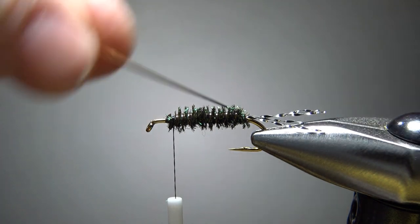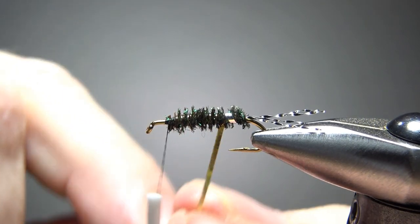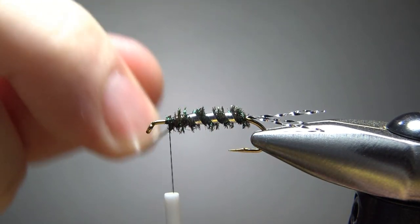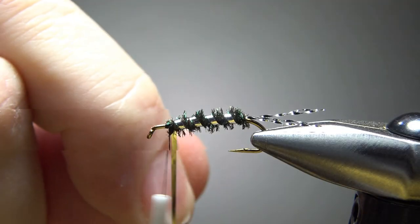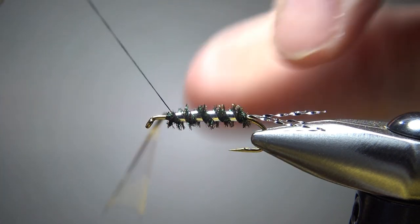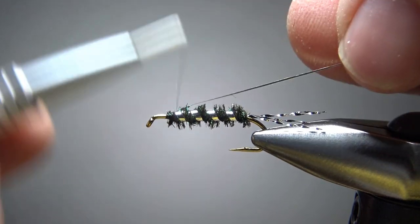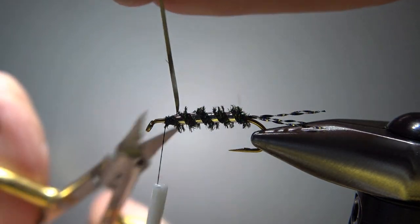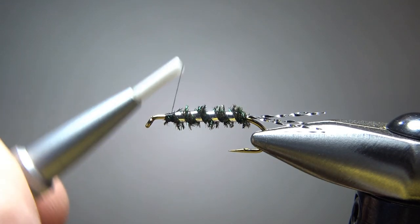Now let's counter-wrap this rib. On this size 10, I think four wraps is going to work, but it's your preference — how flashy do you want this thing, how much silver do you want to see? Two wraps to catch this in. Remember, this is a Mylar tinsel, so it's not metallic like the old style flies. I'll fold it back over on itself and put a couple extra wraps. It'll still cut your thread if you're not careful, even though it's Mylar instead of metal, so just be careful when you catch that off.